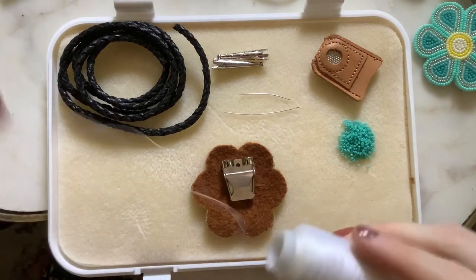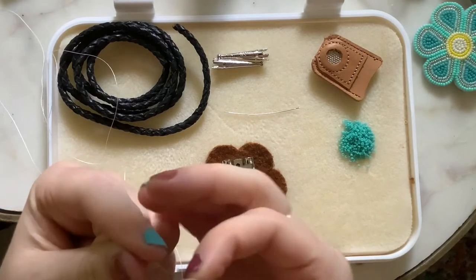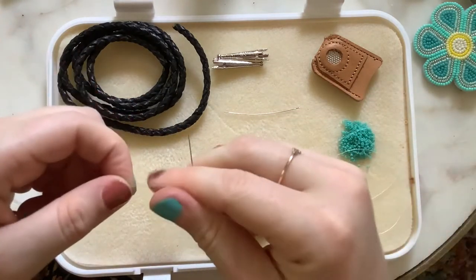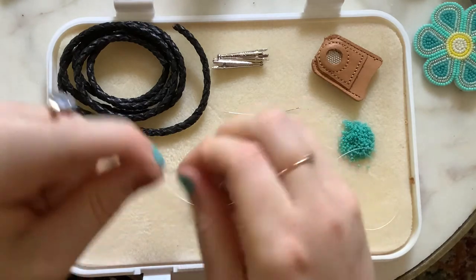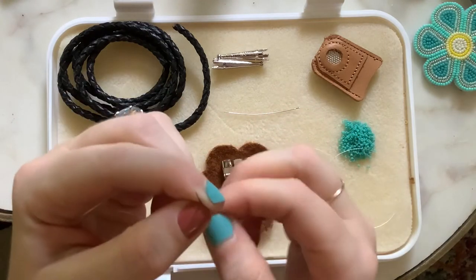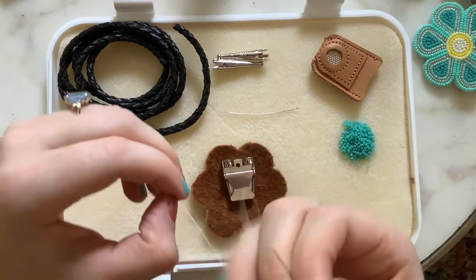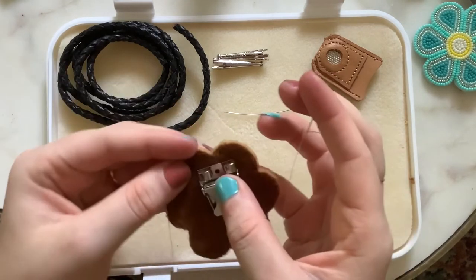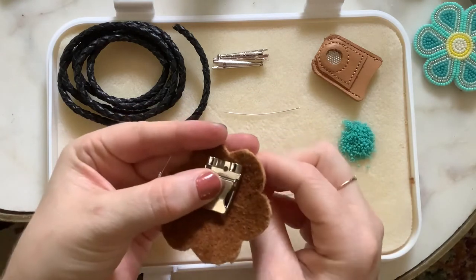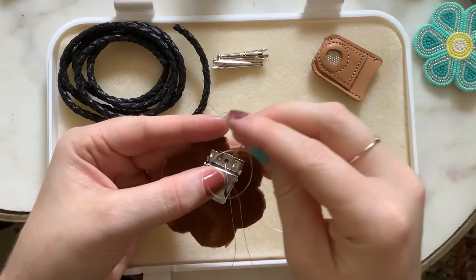I'm going to cut a piece of thread, pick up the needle, pass it through, and I'm just going to tie a knot at the end of my thread. The first thing I'm going to do is tack down this top hole so that my bolo clip is in place. Going from underneath through my moose hide, I'm pulling this all the way in and I'm going to loop this around a few times to secure this.